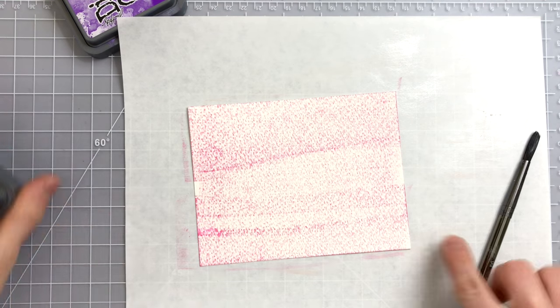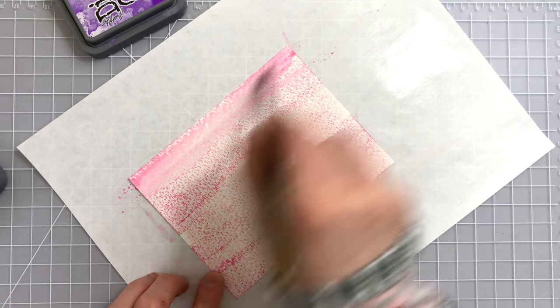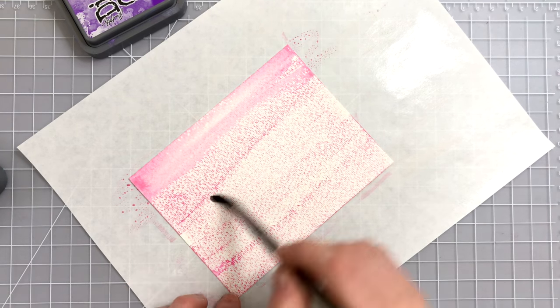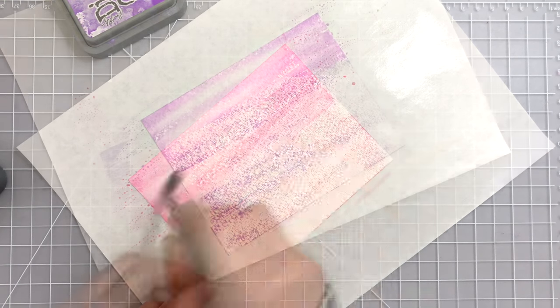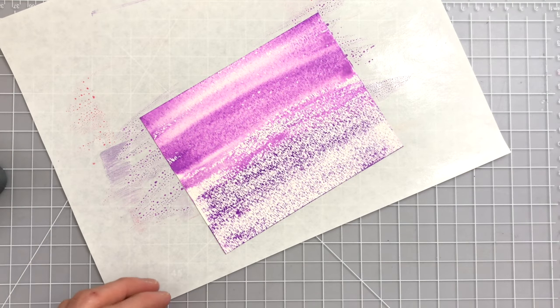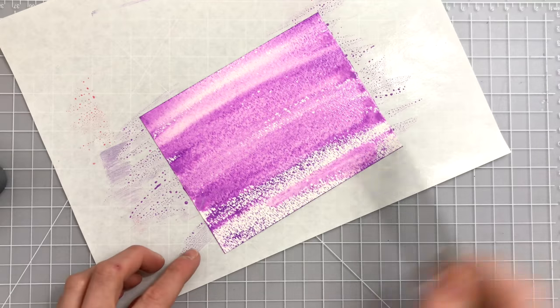What you're seeing me do right now is I'm taking the oxide inks and smushing them across my paper to get a textured coverage of ink onto my watercolor paper. I'm also using a textured watercolor paper from Strathmore just to get a really cool textured design. When you apply the oxide inks like this onto your paper and then add water with a paintbrush you get a really cool painted stroke effect.